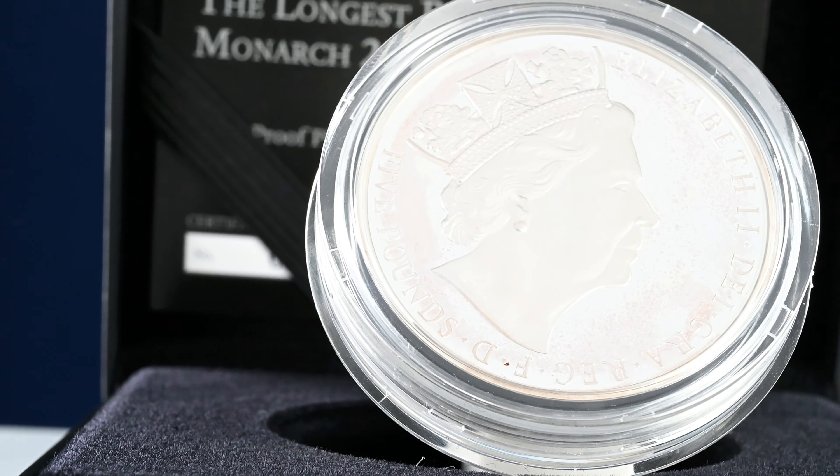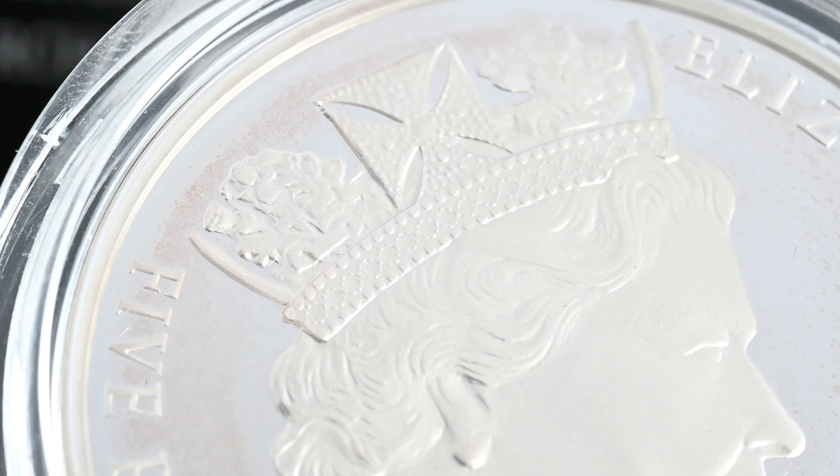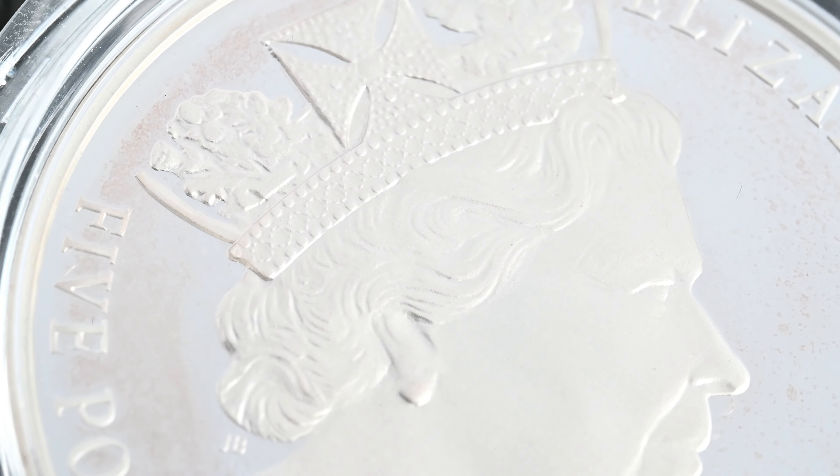Our current queen wore it first in public at her first state opening of parliament in 1952, and then again in the procession on her way to the coronation in 1953. She also wears it at the annual state opening of parliament. The crown comprises 1,333 diamonds with four cross pattées alternating with four bouquets of roses, thistles and shamrocks, and has two bands of pearls either side of a row of diamonds at the base. The crown is also featured on the Queen's third and fifth portraits.